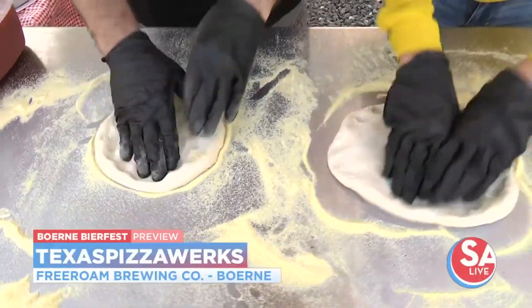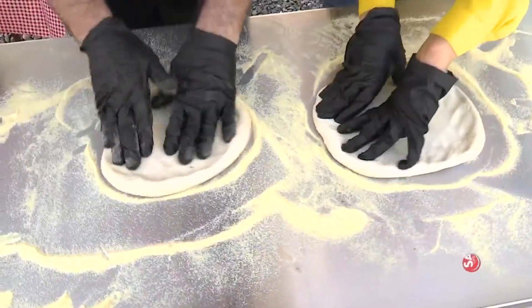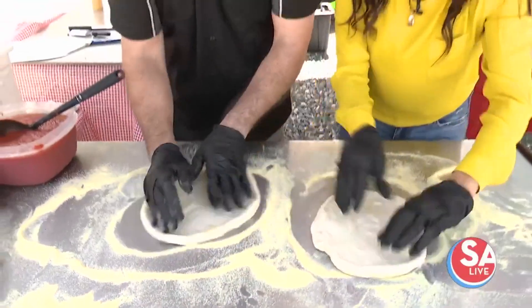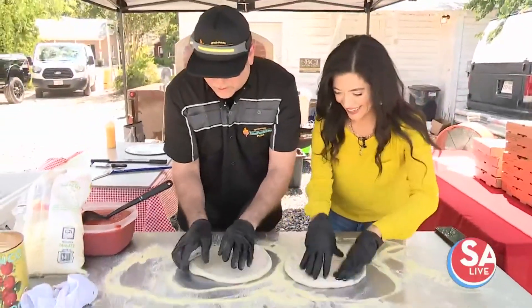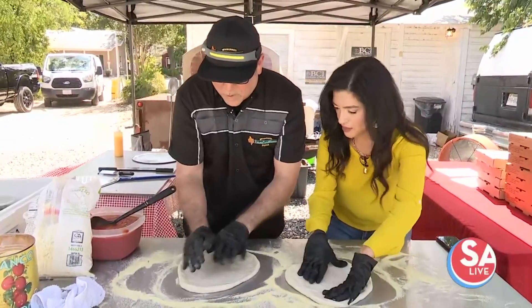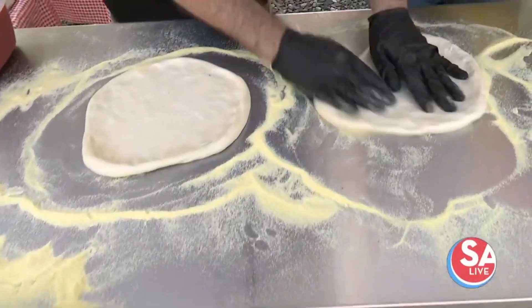I've been doing this for a while, but the business itself is about a year in, so we're fairly new at it — but it's something we enjoy doing, so it's great. And then when you stretch it, make sure you have that semolina under there so it slides around and doesn't stick to the table.